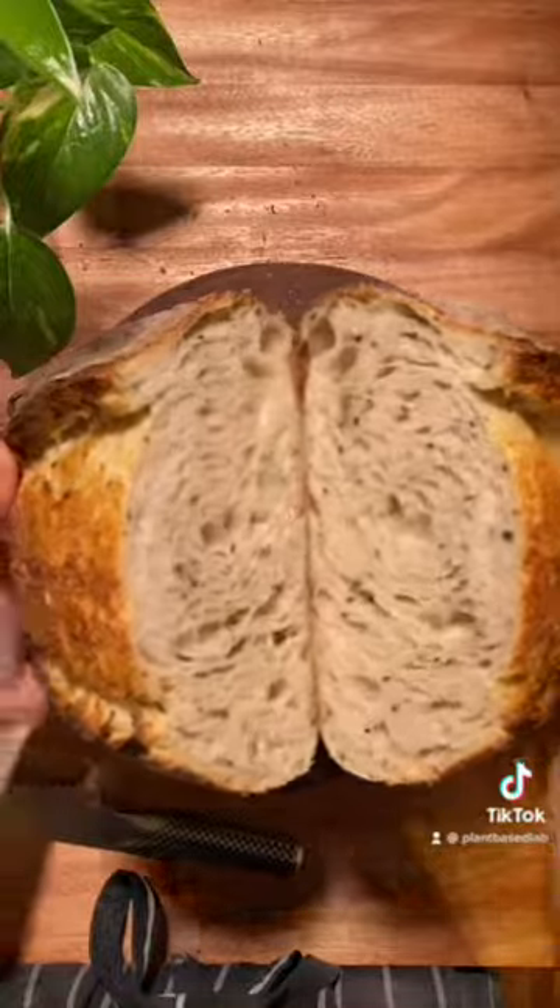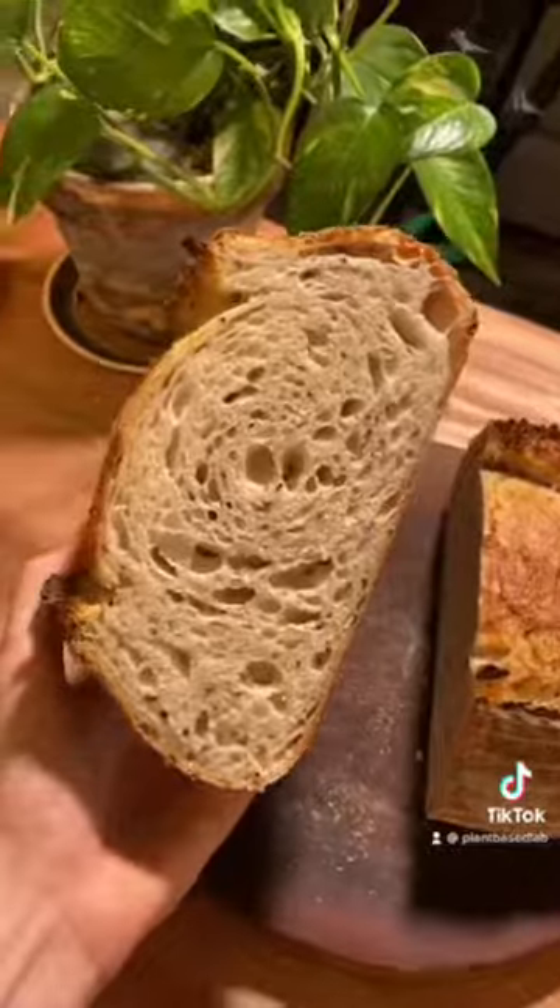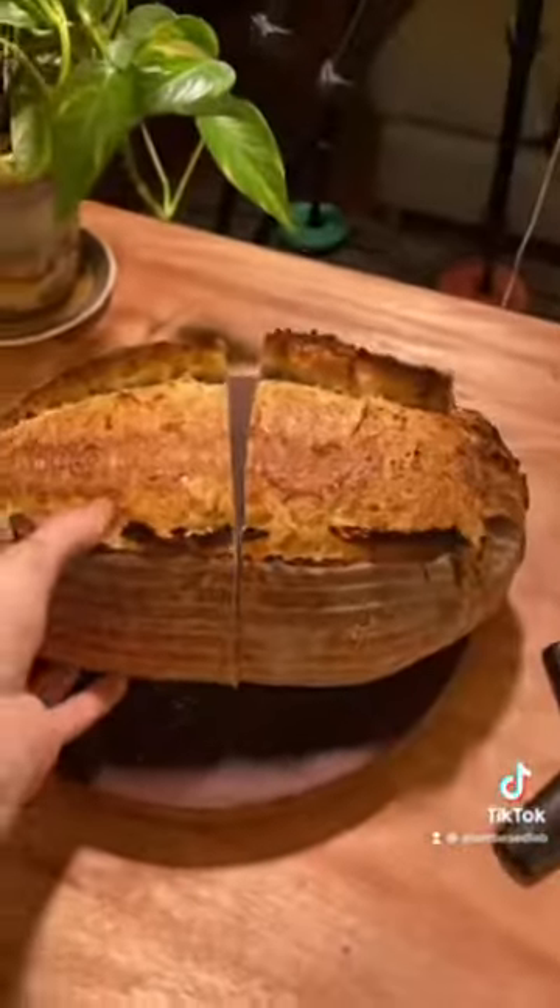I was really happy with how this loaf turned out. It was super crusty on the outside and had a huge variety of flavour on the inside. Thanks for watching and I hope you enjoyed the video.